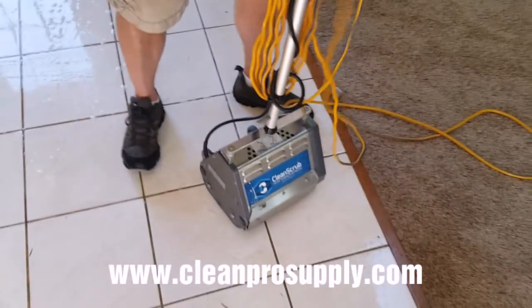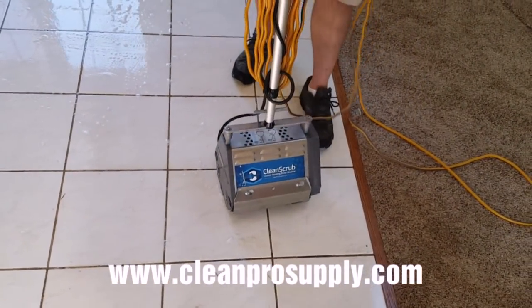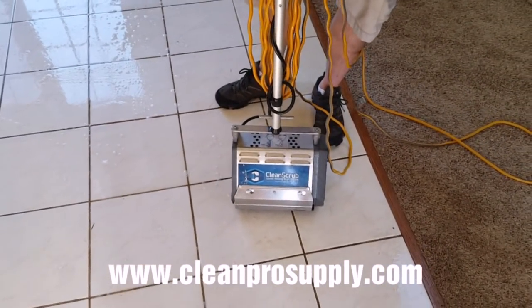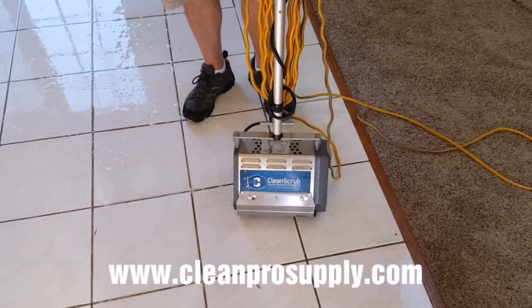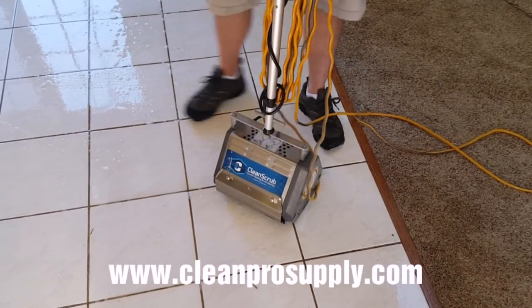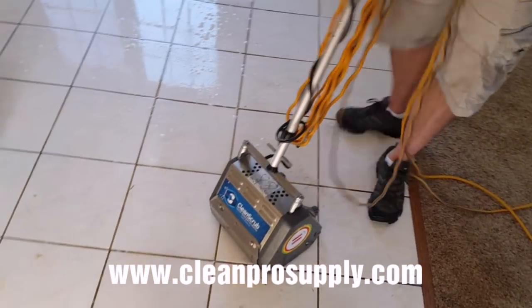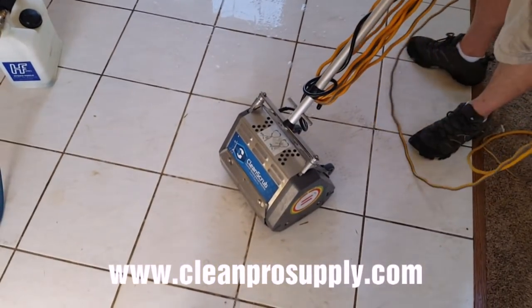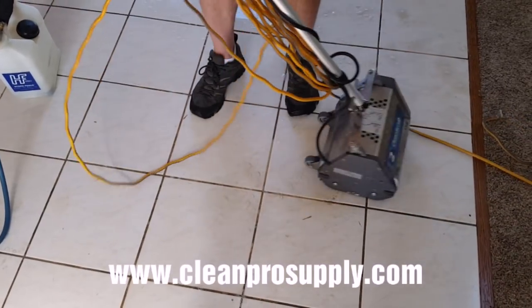They do have a different model — the ProMile 35 and the 45. Those do have sealed housings so you can use those in rug wash pits with water splashing around; they're water-resistant. This works fine on tile like this. I generally like to scrub at an angle to the grout lines. Or if you want to go with the grout lines you can, but then you'll just have to turn to do the next one.